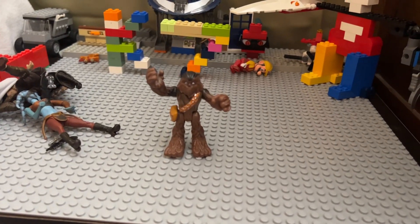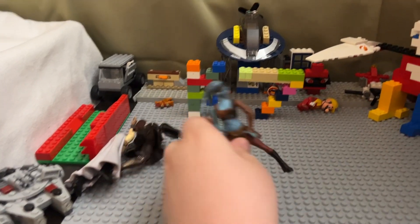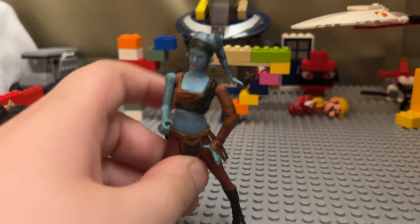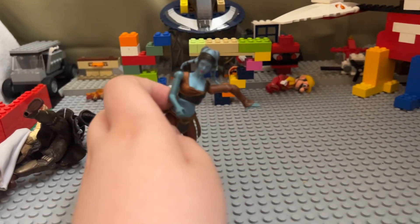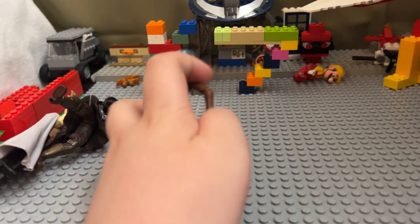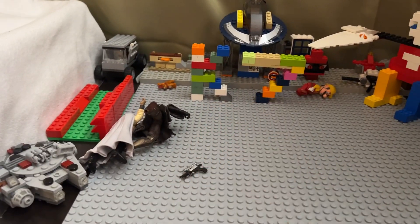This figure is from Attack of the Clones but I cannot remember her name. She has a magnet in her hand so she can use the Force to get a lightsaber — these figures came with metal lightsabers. This one just has a blaster.